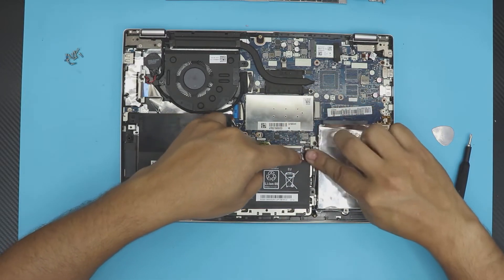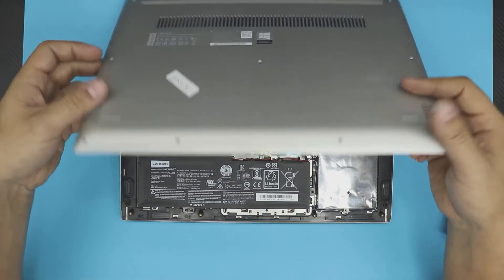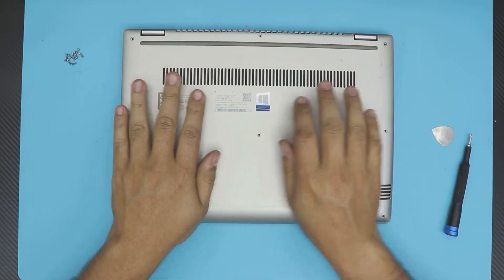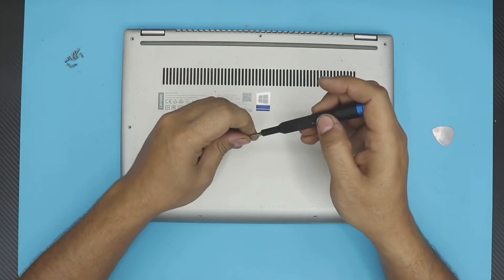Once you have it all in there, grab the bottom cover, put it straight on top, and push down the sides and the front — make sure you hear those clicks. The last thing is to put the bottom screws back in.